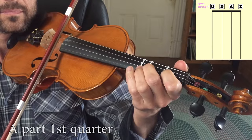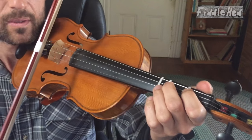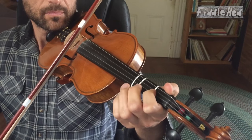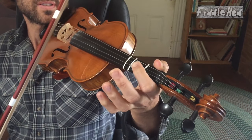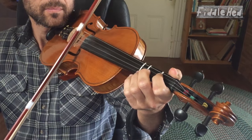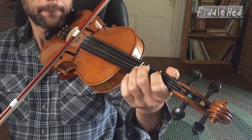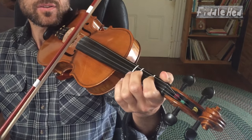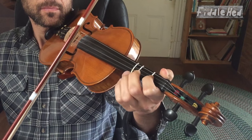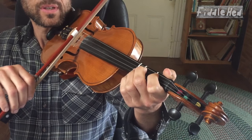Let's start now — I'll slowly play you the first quarter of this tune, then with more flow. It's A2, 2, 2, 1, open D2. The last note is held long — three beats. Let's move on to the second quarter.